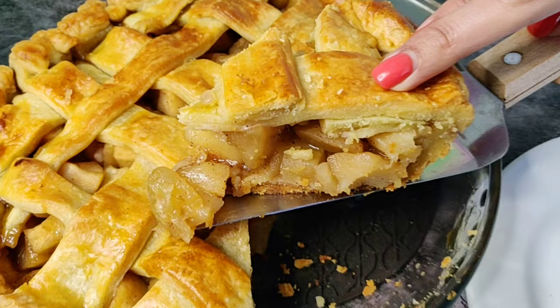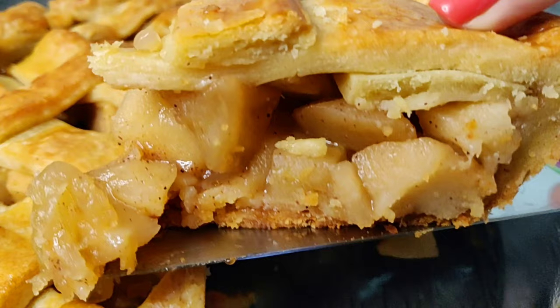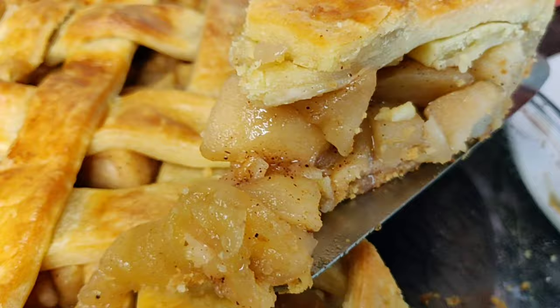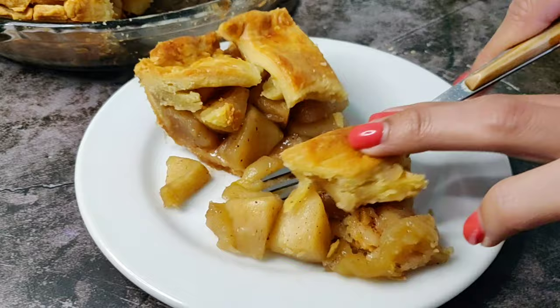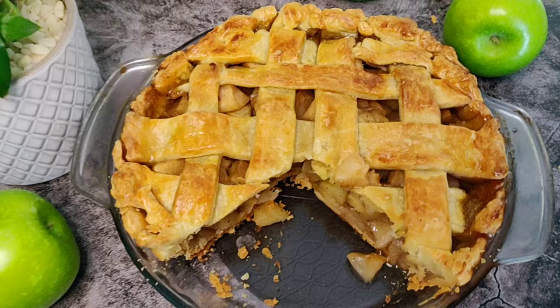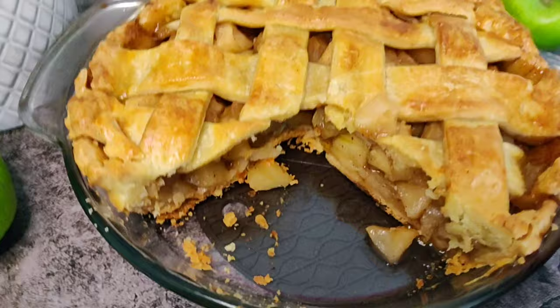Look how beautiful that crust looks — and it tastes even better. The apples in the filling are soft yet have a crunch to them, and the slight sourness of the green apples tastes perfect with the caramel sauce. All of this with a flaky, buttery, crunchy pie crust — it's a burst of flavors and textures in your mouth.